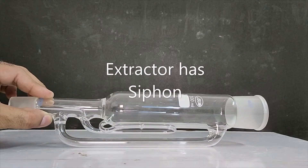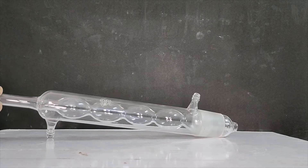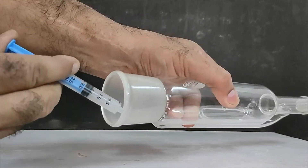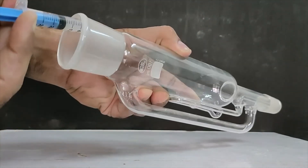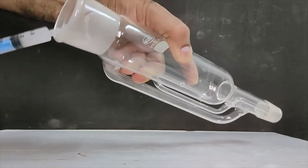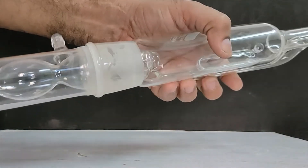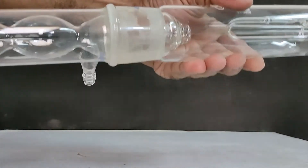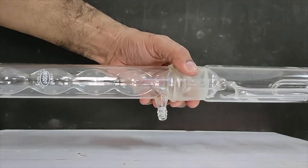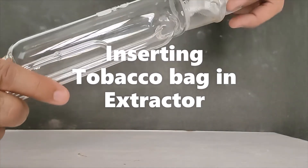This extractor has a siphon. We will understand the working of this siphon and the condenser, which condenses the vapors of the solvent. We are applying lubricants to the joints so that they become airtight. Now we insert the sample bag into the extractor.